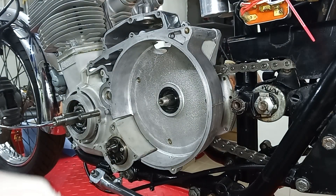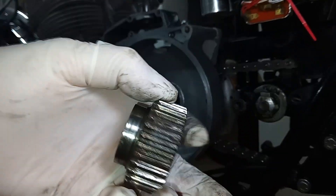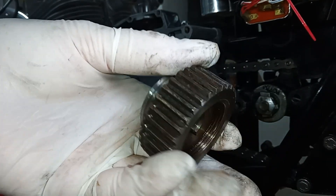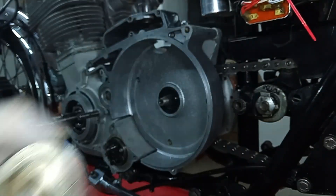I have known this to be just completely stripped, and then the engine's going round and it's not doing anything — because it's actually stripped the splines off completely.